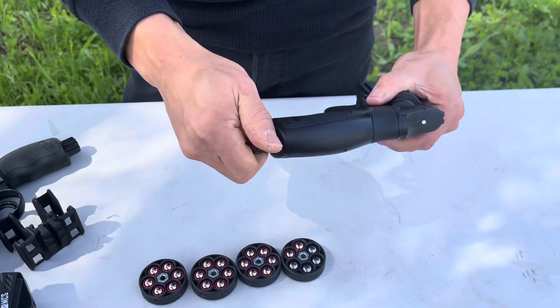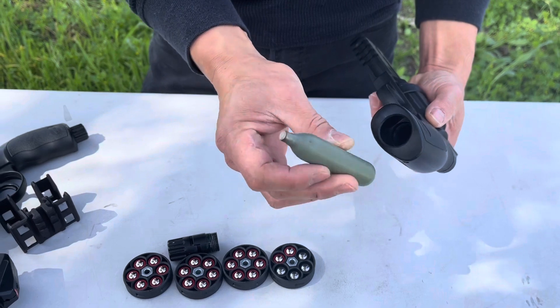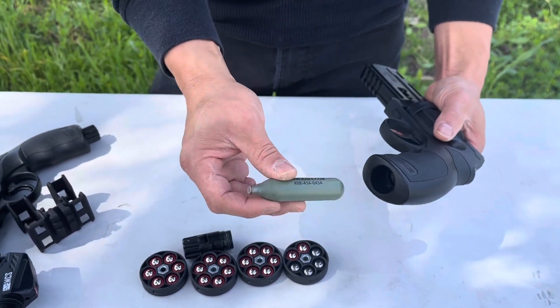Next I'm gonna show you how to load the cylinder. A lot of people have a hard time doing it because it is a different length and different size, so I'm gonna show you really quick on that.